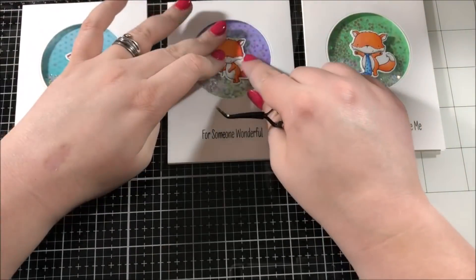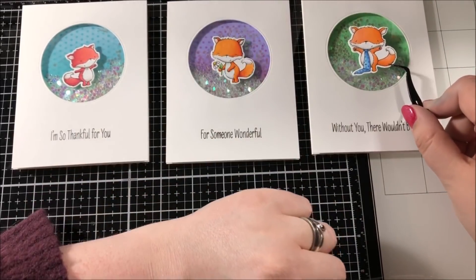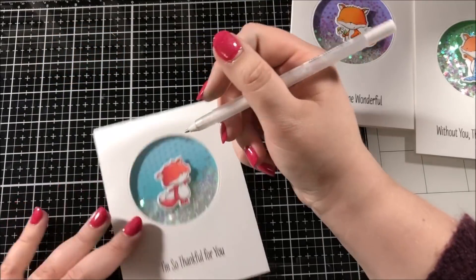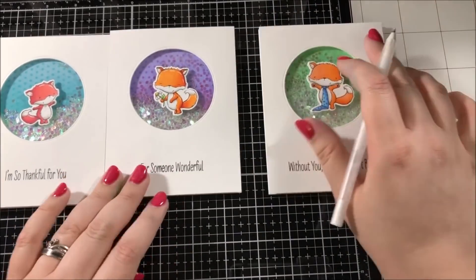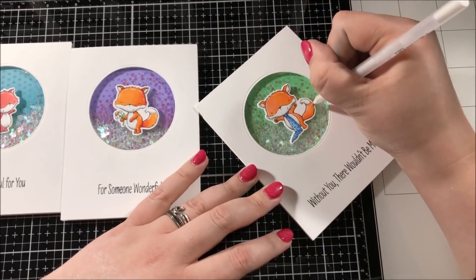Next I took my three foxes and I used liquid adhesive in order to adhere them to the centers of my shaker windows. I like to use tweezers when placing these foxes because I find it helps me to place them more accurately. Once I had all of those placed, the last thing I had to do was add some highlights — I took a white gel pen and used a combination of lines and dots along the edges of each of the images to make those highlights.